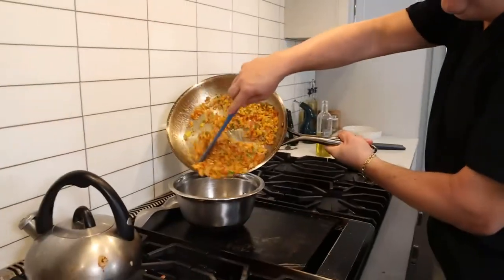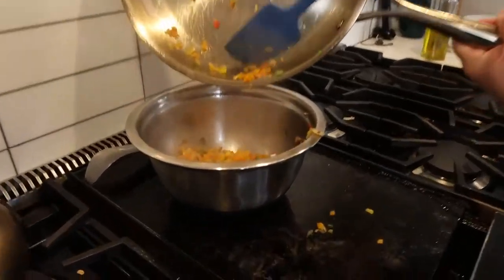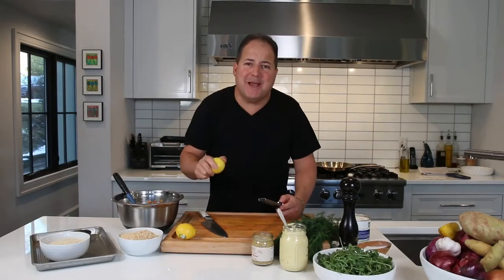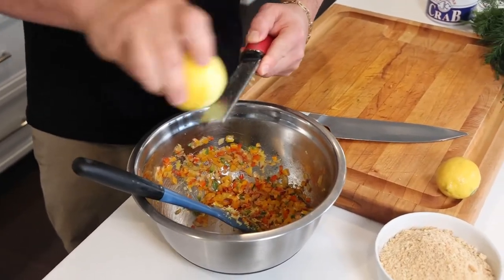We're going to take them off the heat, let them cool for just a second. We're going to add a little fresh lemon juice to our peppers, but before you juice your lemon, zest your lemon — two for the price of one. The juice makes it nice and tangy; the zest makes it nice and aromatic.